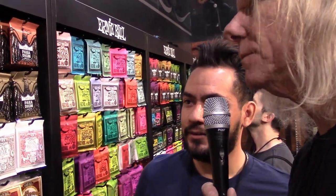We're at the NAMM show and I got Joey from Ernie Ball. We're in the Ernie Ball booth. Joey, tell us what's new as far as Ernie Ball strings this year.